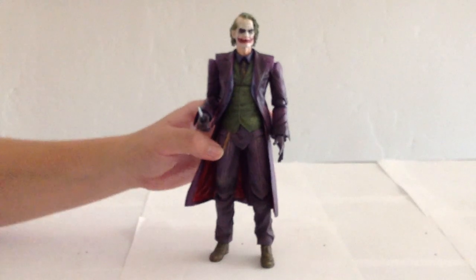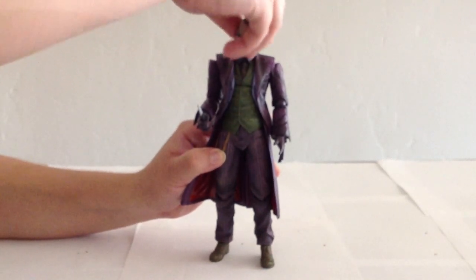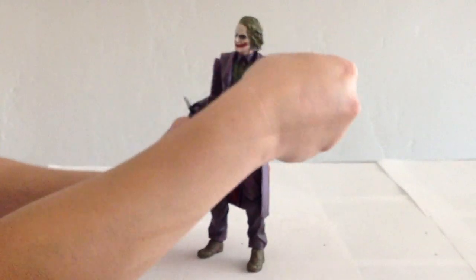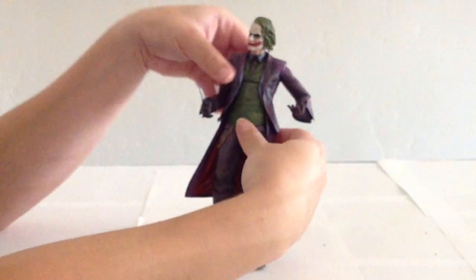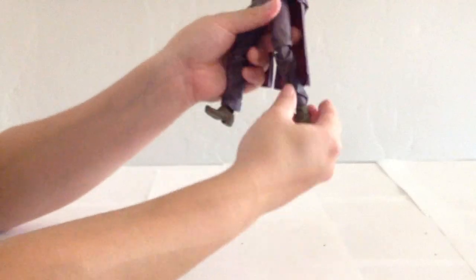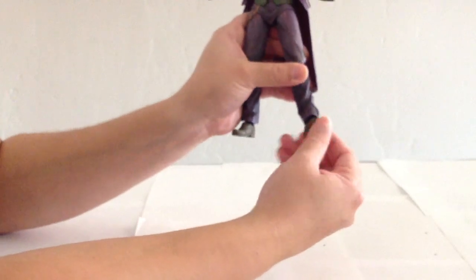As far as his articulation goes, Joker's nicely articulated, as are most of the figures that Play Arts Kai does. He's got a ball-jointed head. His neck moves in and out, side to side. Shoulders also go in all directions — they're ball-jointed. Ball-joints at the elbows, which are ratcheted. Ball-joints at the wrists. He's got an upper torso that's hinged, as is his thighs. And then double hinges at the knees, and a single hinge at the ankle.